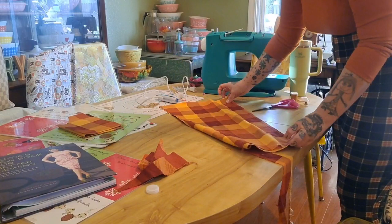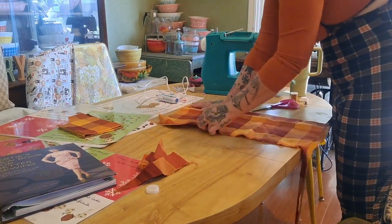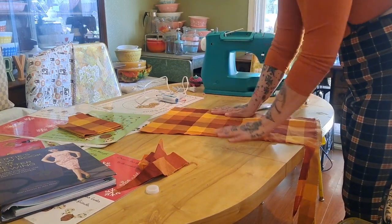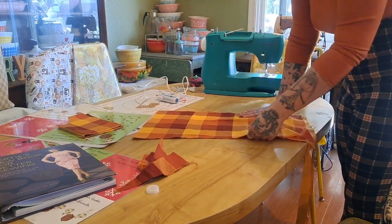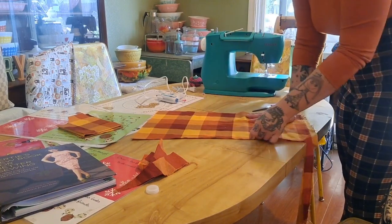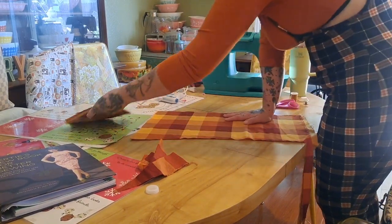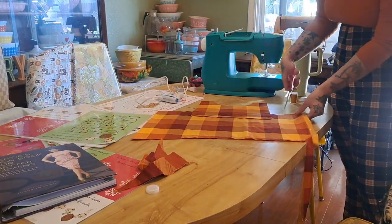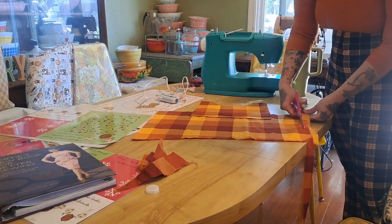I'm just folding the fabric and making sure everything is even because I'm not really measuring anything. I want it to be as square or rectangular as possible because this is going to be the gathered skirt. I kind of measured where the bodice would lie.